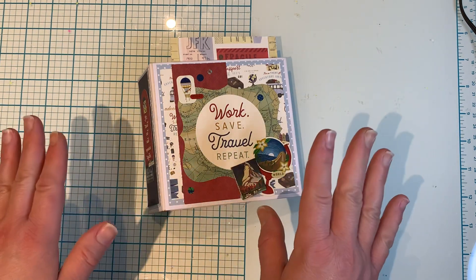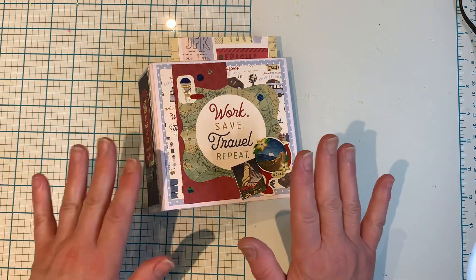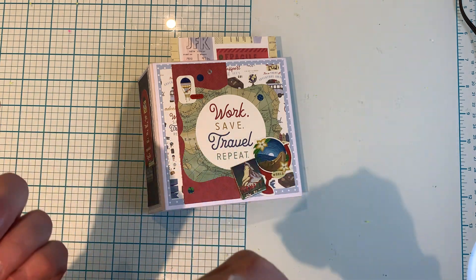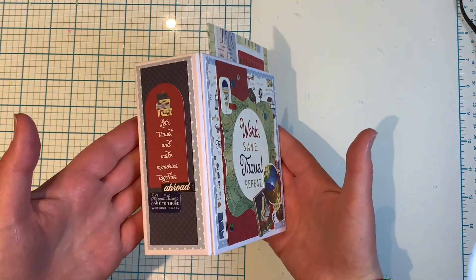So I thought, you know what, I want to use this up and say that one's done. And I did. I actually made a layout with it — that's why I took it out. I made a quick layout and then the rest I used making this cute little mini album.